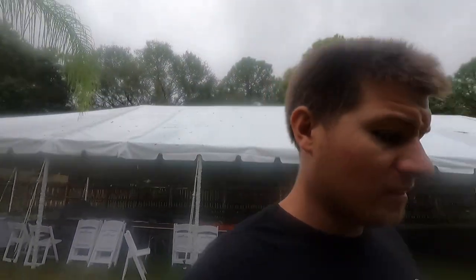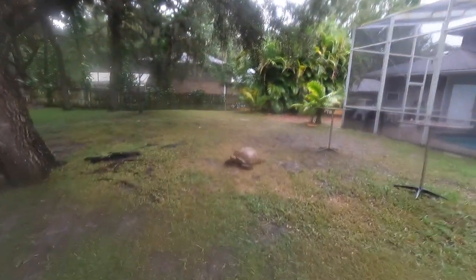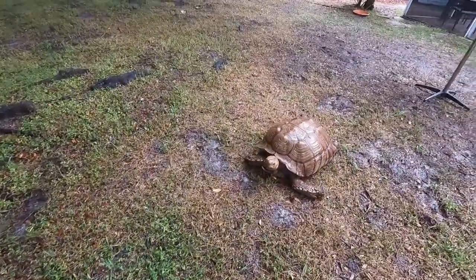On top of that, there's a bunch of tornado warnings, so it's a good thing they're coming to take down the tent. I was just listening to the radio and some warnings came up talking about tornado warnings. I don't know if you know this, but there's a tornado warning.